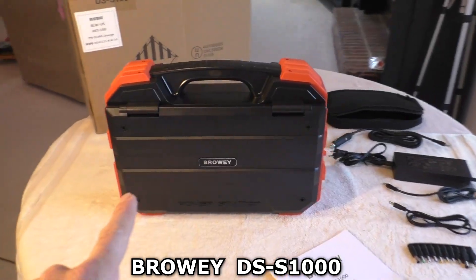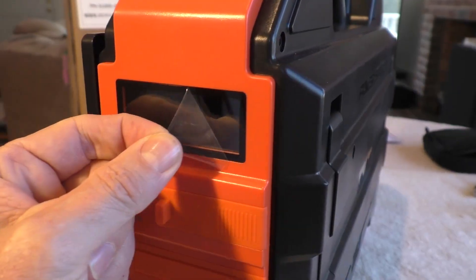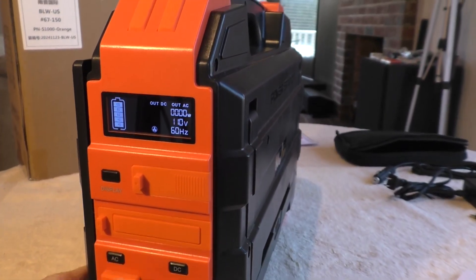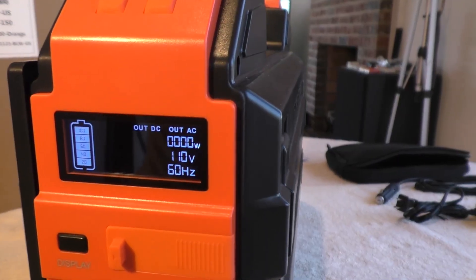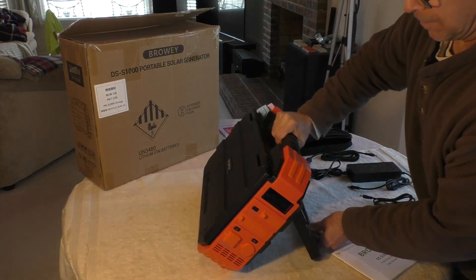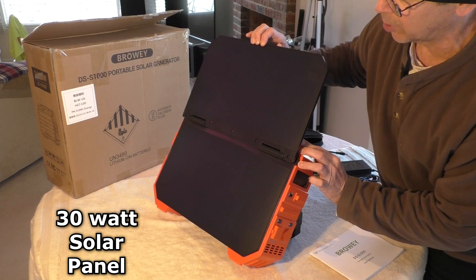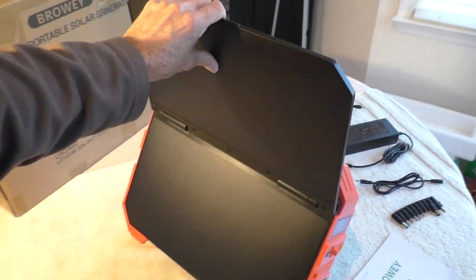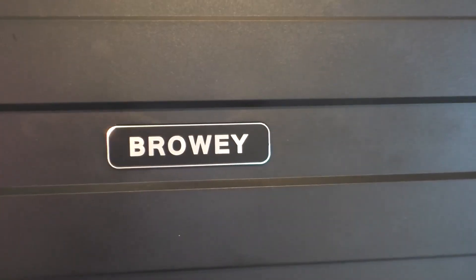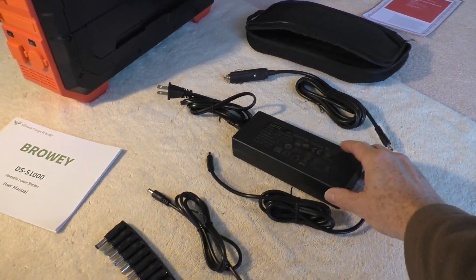I bought a new thousand watt solar-powered generator. It has a kickstand and a built-in 30 watt solar panel. It is made by Browie and comes with a storage bag with different cables.